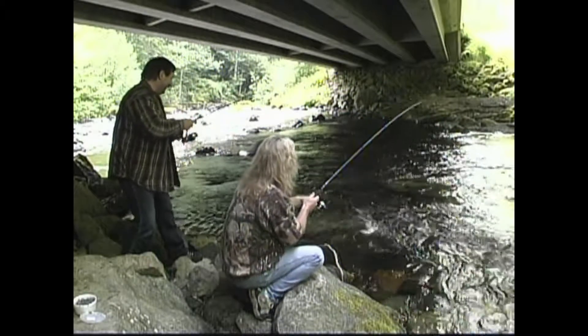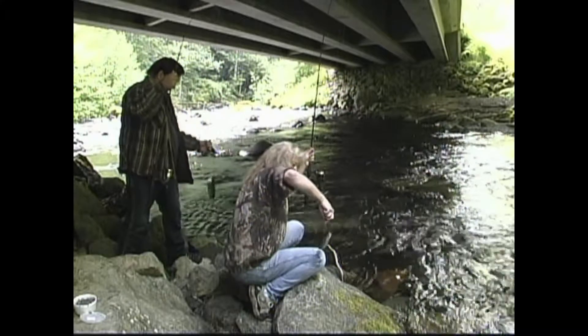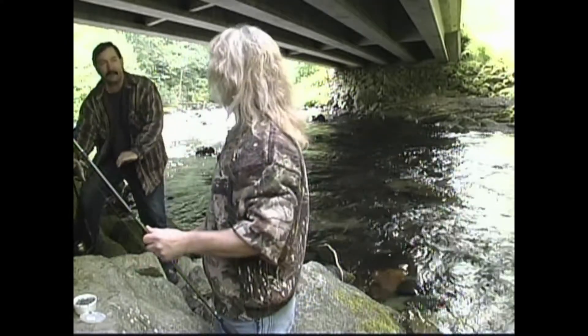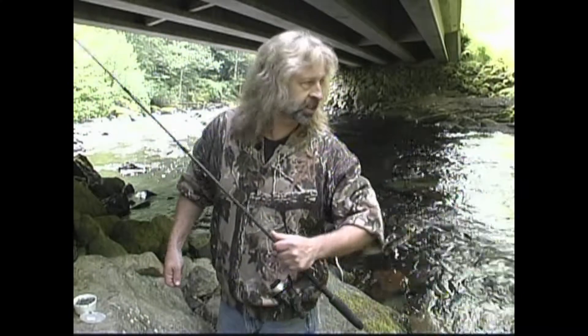Look at that — a double catch! They love that power bait. As soon as that power bait dropped, they threw on it. So the power bait works, the worms work. I'm actually using a four pound test ultralight; Rick's got a little bit heavier setup on his.